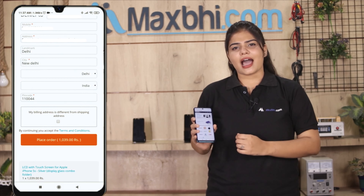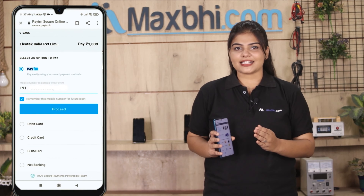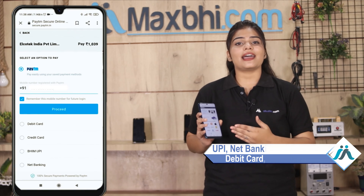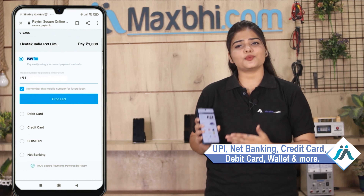After you click on Order, you will be on our Super Secure Payment page, where you can use almost every type of payment, such as UPI, Net Banking, Credit or Debit cards, Wallets, and more.